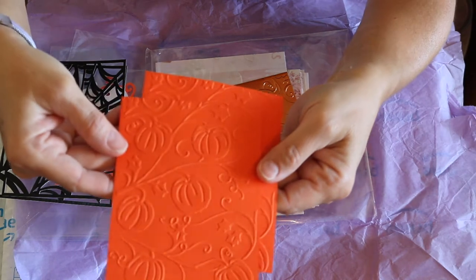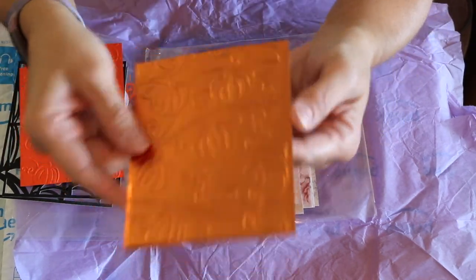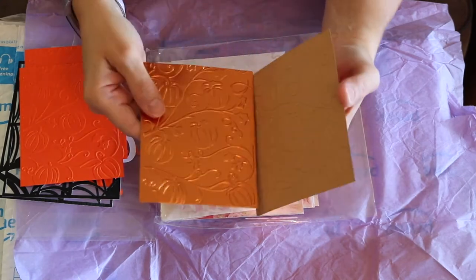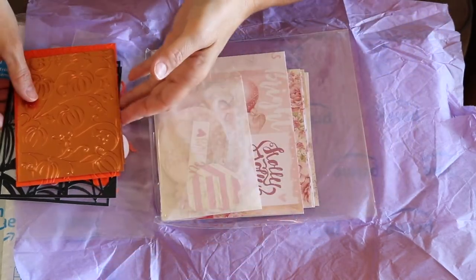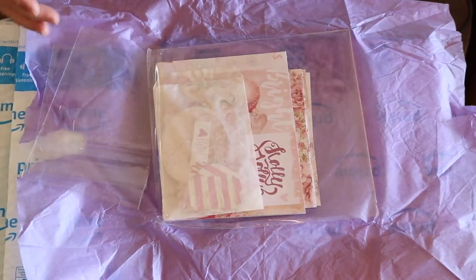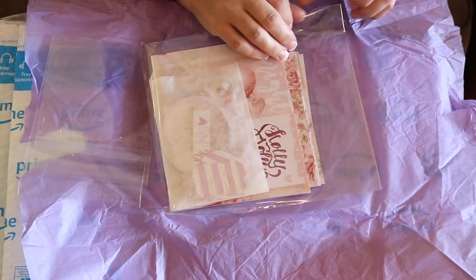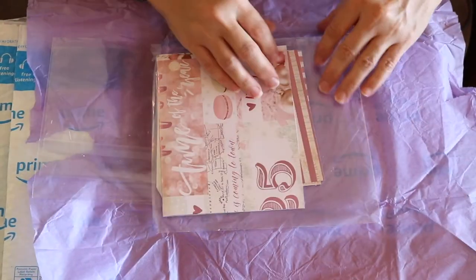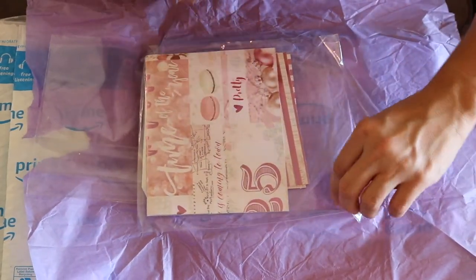And these embossed pumpkins are beautiful. I wonder if you can see it on there - I think if I hold it just right. Beautiful! And a gold one - wow. I think there's two here. Look at these, wow, beautiful. Oh my gosh Annie, you must have been making dies all day - two days in a row! This is very generous, very very generous.